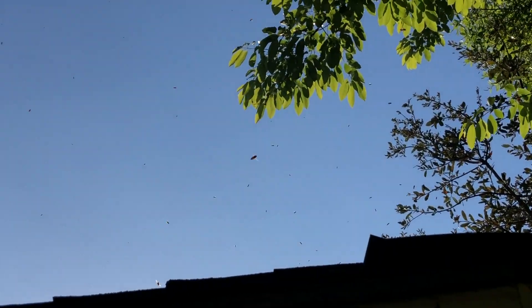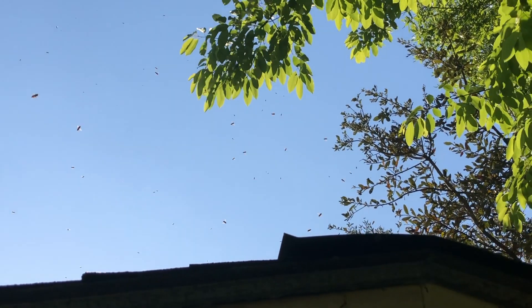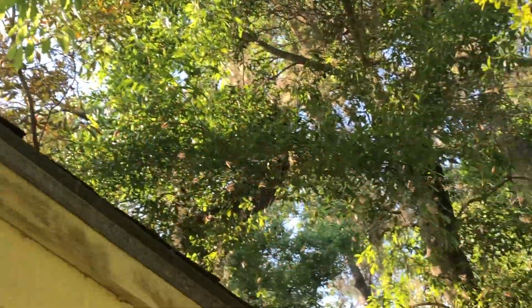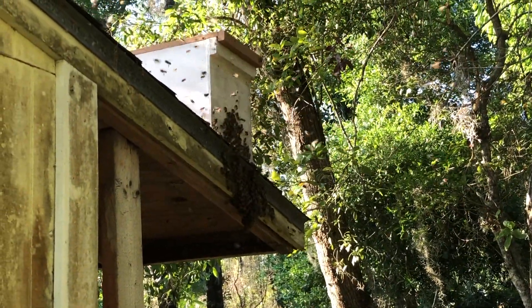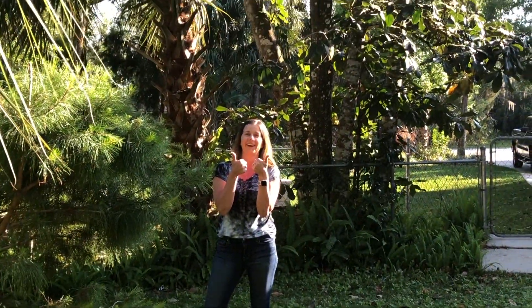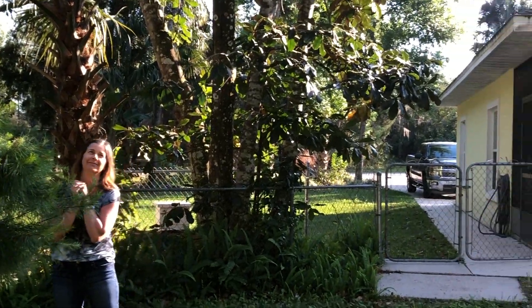Yep, that swarm just moved in. You see them coming in. I don't know where they came from but they're still flying in. Pretty cool. Got them. Free bees.